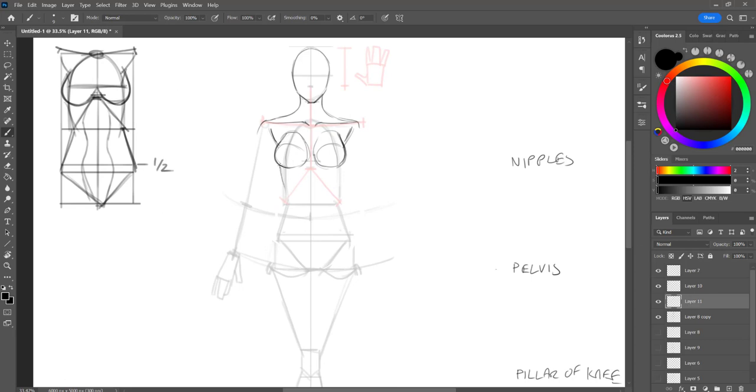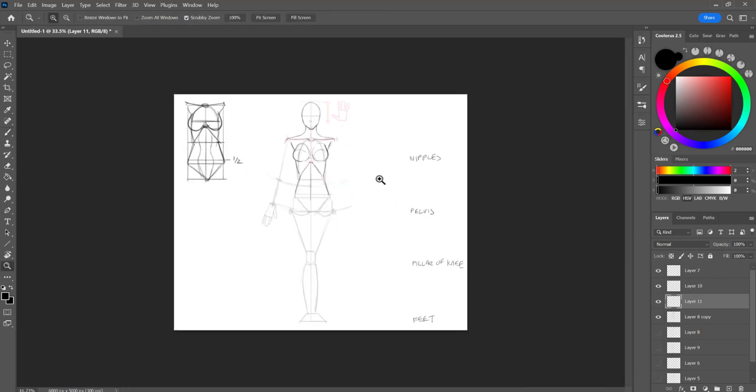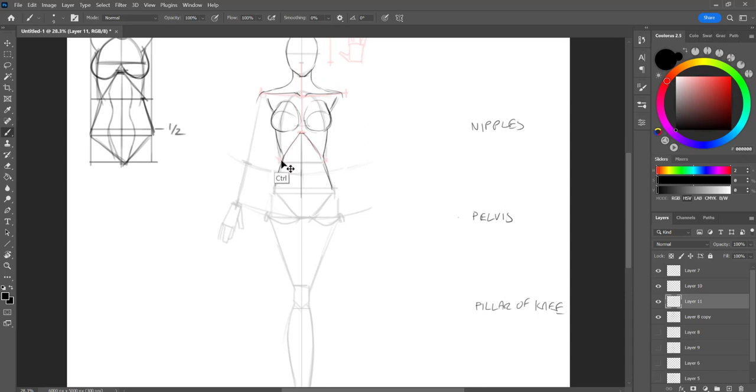I'm going to be drawing in the rib cage, which kind of fans out a little bit. Then apply the abs — I'm not going to go too in depth with the anatomy; I'm just putting it in so it looks more full, more like a figure. For girls, we have a double bump: there's a bump coming out from the pelvis because we have more fat, and a double bump coming out from the femur. The abs tend to have a little bit more of an hourglass shape, and that accentuates the figure of the female body.